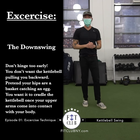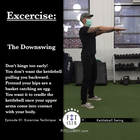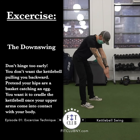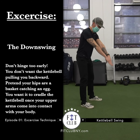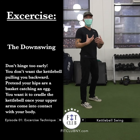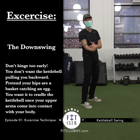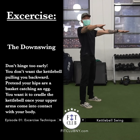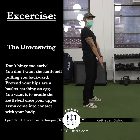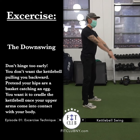The second thing to focus on before we grab the weight is how to get back into the downswing. A lot of times what I see is people following the kettlebell, so hands and hips are moving together — that's not what we want. We want to think about the hips as a basket and the kettlebell as a peg. Like catching an egg, you want to cradle it. Once your upper arm is attached to your body is when you swing back and get into that hinge, then pop back forward.